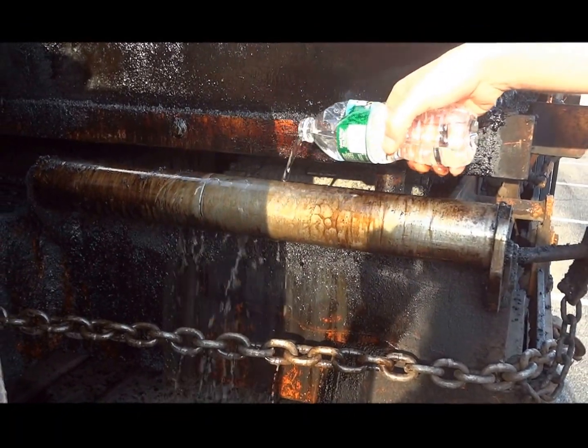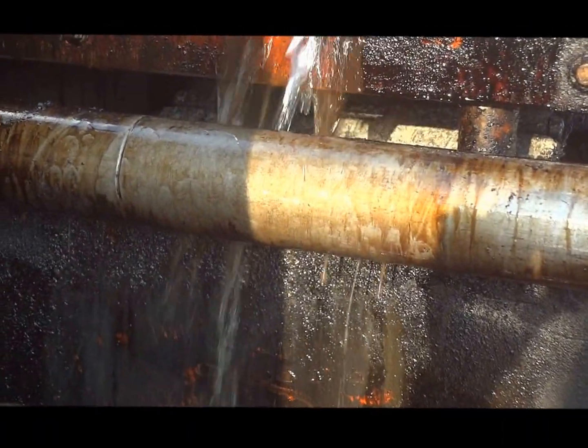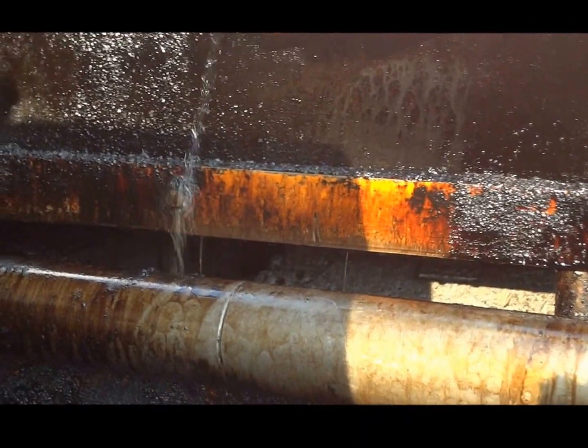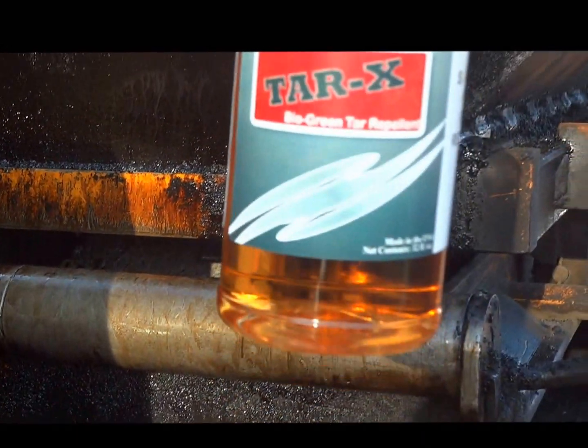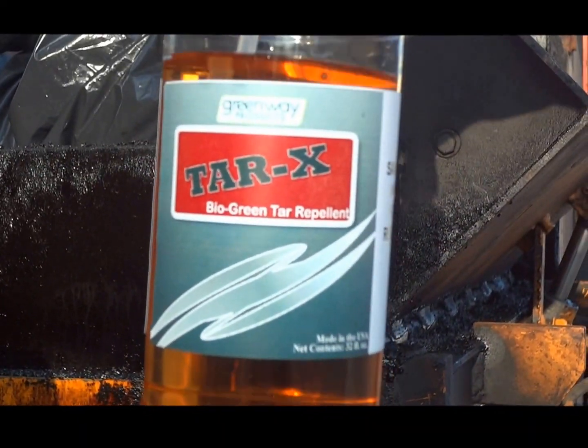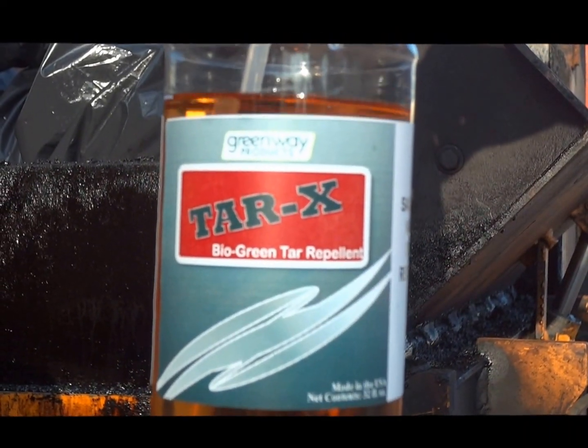You can see it almost coming back to brand new. Look at that — almost brand new. New revolution of tar removing: Tar-X. Enjoy it.